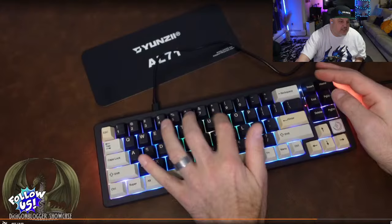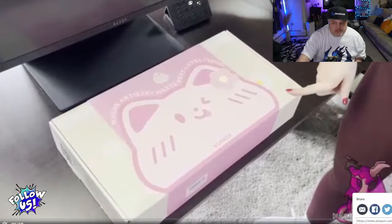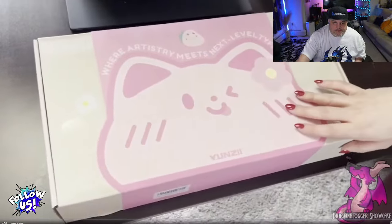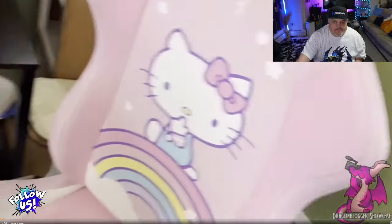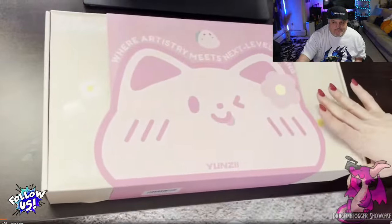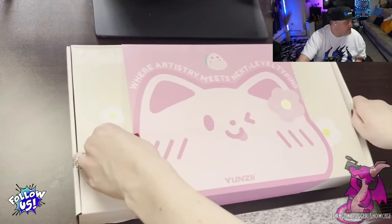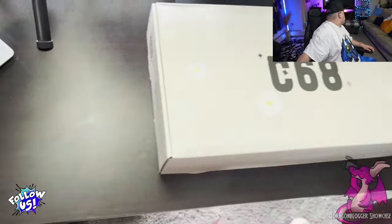We also have the Yunzi C68 Wireless Keyboard — a really cool product. Hey, I'm Deer. I'm going to be unboxing and showing you guys this super cute keyboard. I'm really excited because it's going to match my Hello Kitty chair. It's not specifically Hello Kitty, but it is a pink kitty cat keyboard. The packaging is so cute — look at the little kitty.